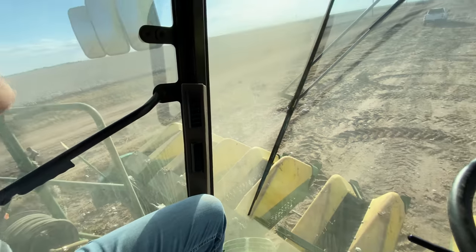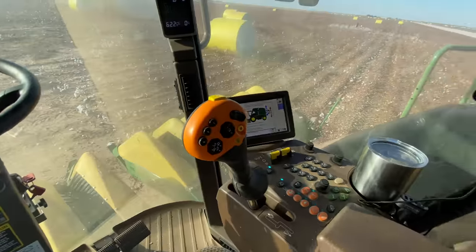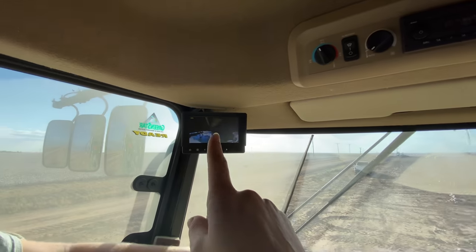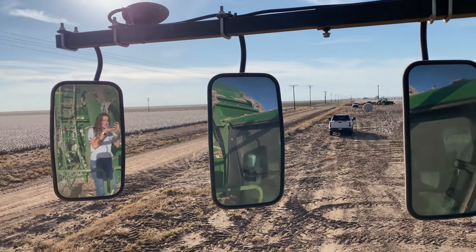Bringing Grant in here — here's what the inside of the cab looks like. Normal steering wheel, you've got your hydrostat handle, very familiar setup. Then just lots of cameras here and there. I just noticed how many mirrors are on this thing.